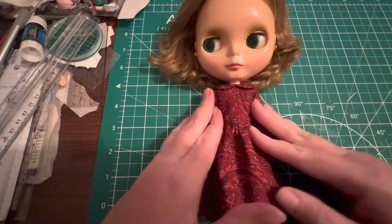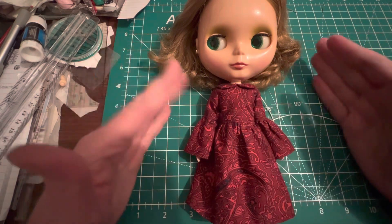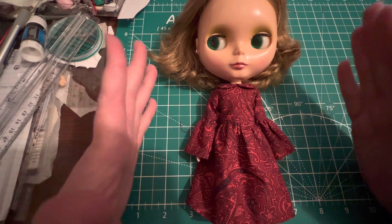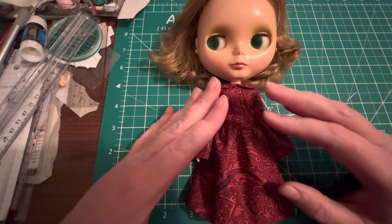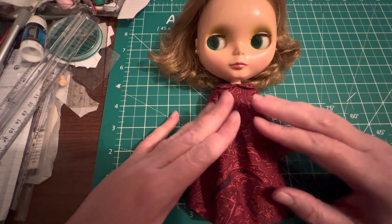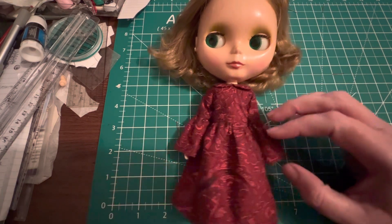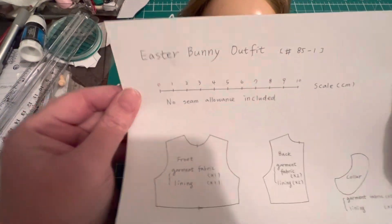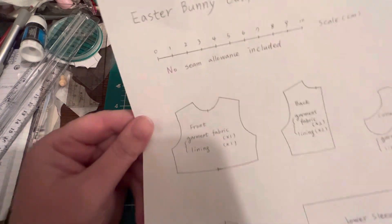I've been following Stitch by Stitch with Lily for a couple of years since she started her channel, but I don't think I've actually tried any of her patterns. So I thought, you know what, I will do that. This is a Stitch by Stitch with Lily pattern — it is the Easter bunny outfit video. I did not make it as an Easter outfit, and it comes with a hat too, but I was only choosing to make the dress.